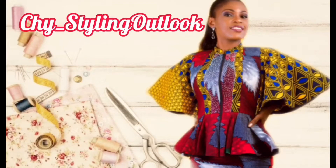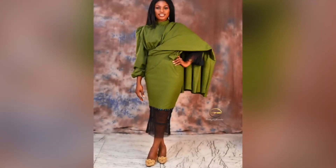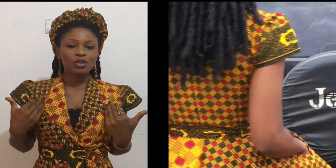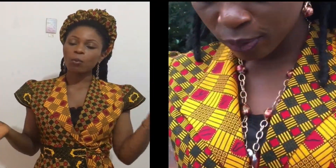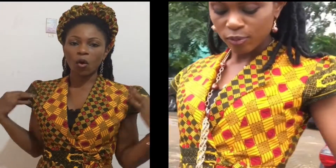Hi beautiful people, you're welcome back to my channel. If you're new here, you are most welcome. My name is Chinyere, Chiti for short. For my returning subscribers, you are the absolute best — thanks for always coming back. Today it's all about the stitching of this beautiful cut-together blazer jacket. I already have the pattern drafting tutorial up on my channel, but today it's all about the making of the jacket itself.